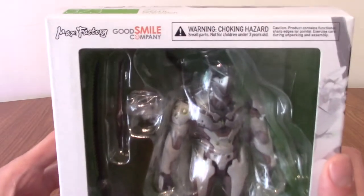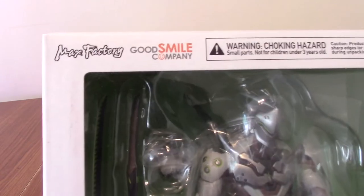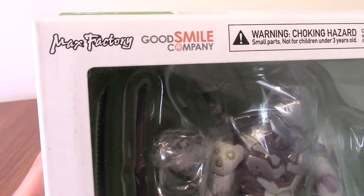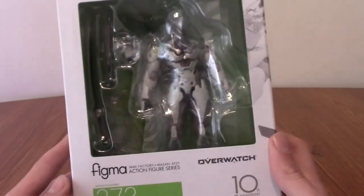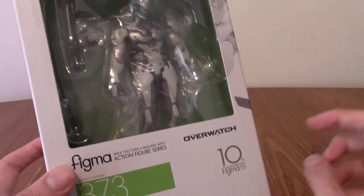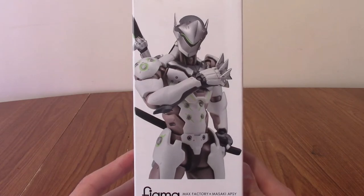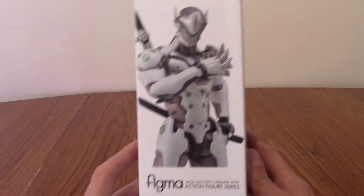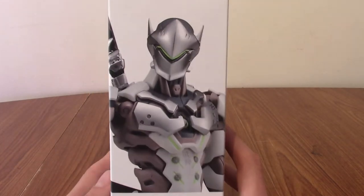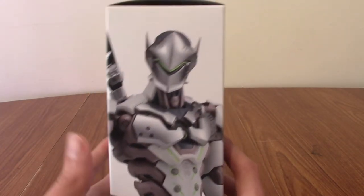If you've played Overwatch, you are doubtlessly aware of who this is. If you've not played Overwatch, I don't fully know why you're watching, but I appreciate you anyway. So we'll take a quick look at the box and stuff. It's a pretty straightforward one. I do like the 10th anniversary stamp thing — that's kind of cool. On the side, we've got a look at Genji holding his daggers and his sword behind him. The other side is more of a close-up of just his torso with his sword sheathed.